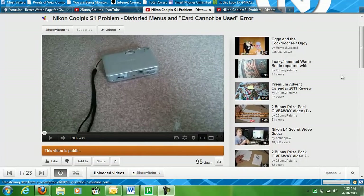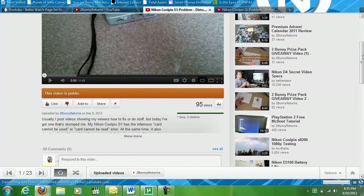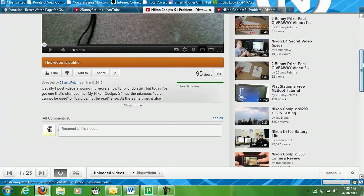Now as I'm sure you've all seen, YouTube — or rather Google — has made some rather undesirable changes to YouTube over the years. Each and every one seems to make YouTube a little less functional and a little more irritating to use.